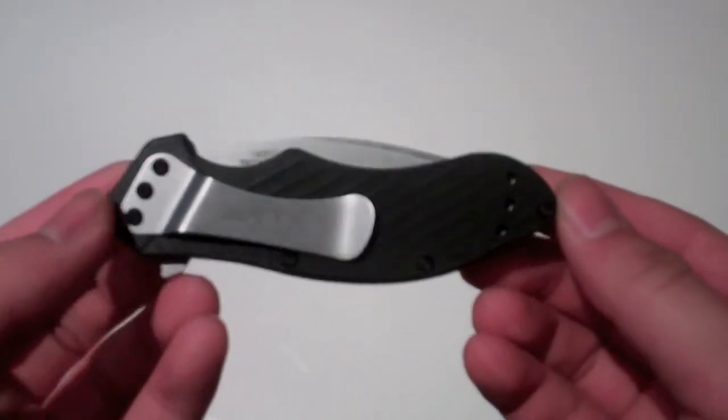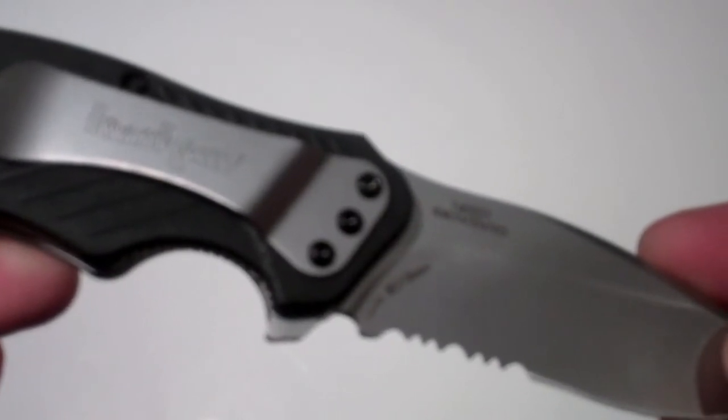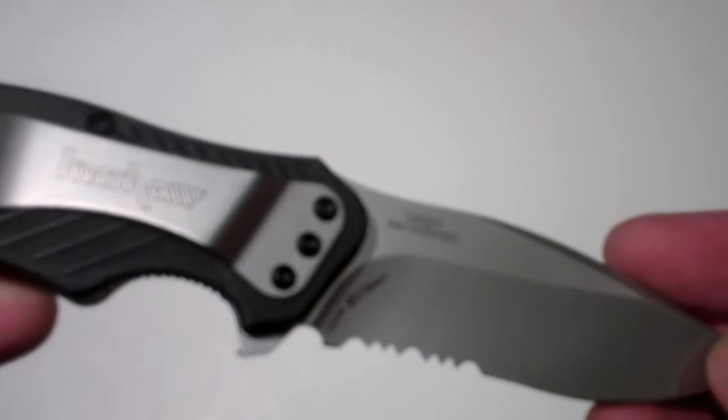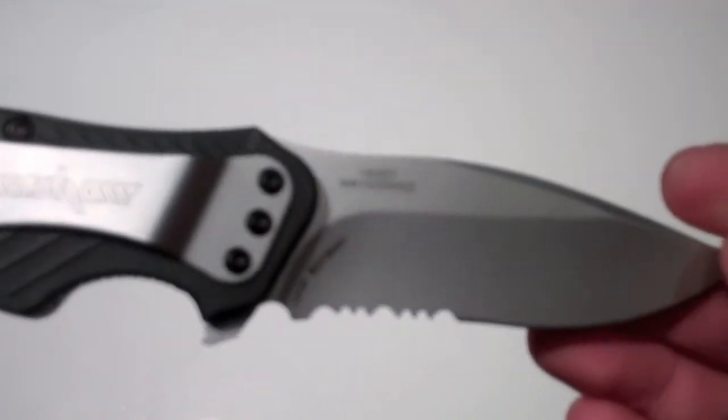This knife is also made out of special steel — it's really different compared to my other knives. It's made from an 8CR31MOV type of steel. It's a Chinese-made knife, not American made, but very good quality. I would say it's good for a $30 knife.